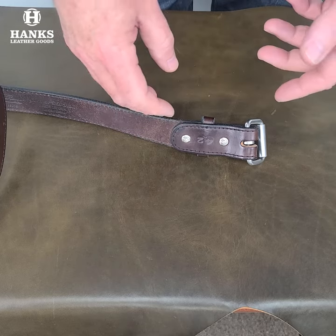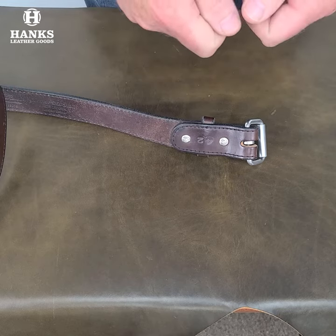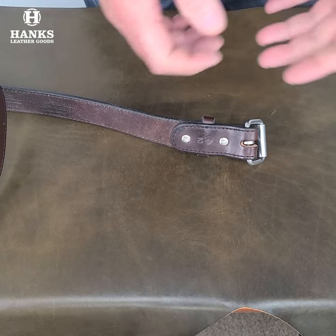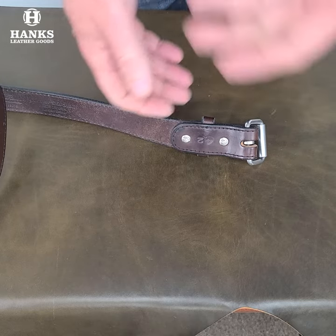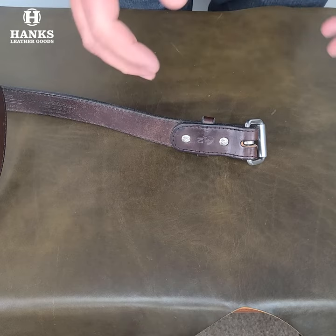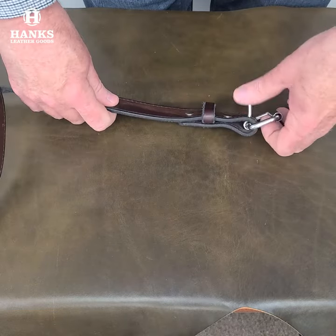Snaps — we don't use snaps because if you have an issue with a snap, if a snap ever breaks, you need specialized tools to put that back into the belt. And sometimes, if you don't have the exact snap, it actually can't be repaired. Also, snaps eventually wear out over time and they won't stay closed. So screws are the best — they solve the problem.